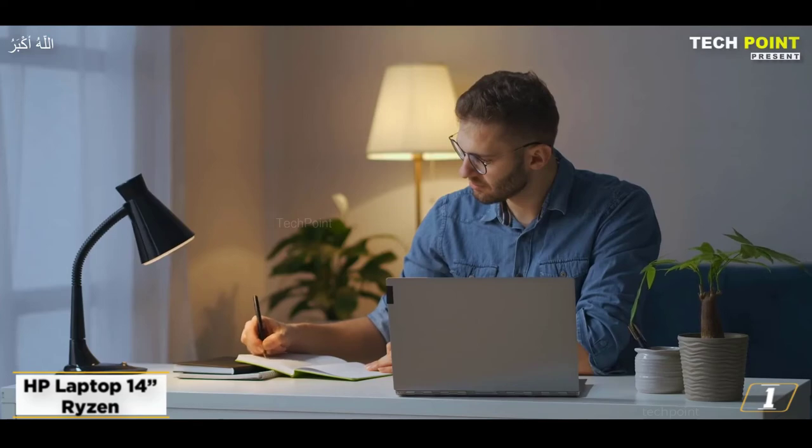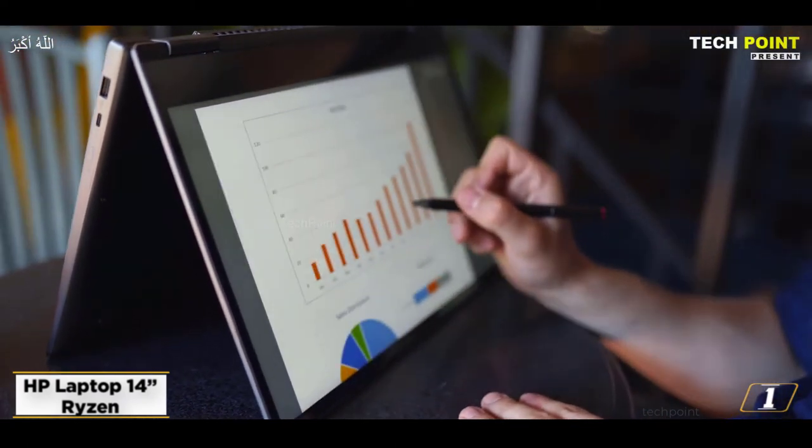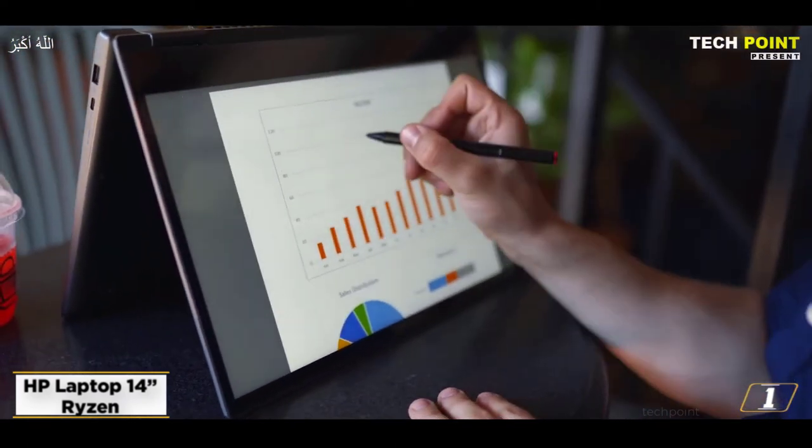AMD's Ryzen 7000 laptop processors offer strong performance at a competitive price. The MSI Bravo 15 is your best option if you're looking for a budget laptop that can play the newest games at good frame rates, powered by these capable CPUs.